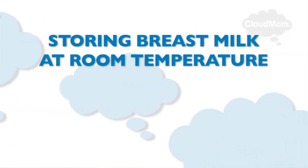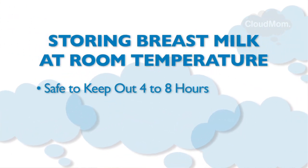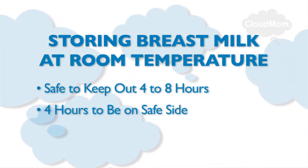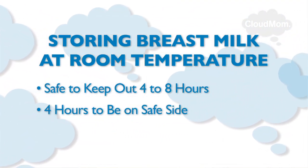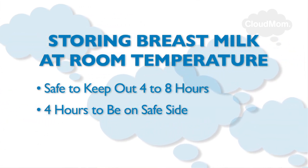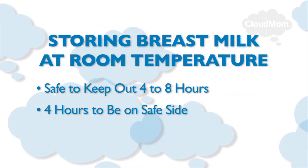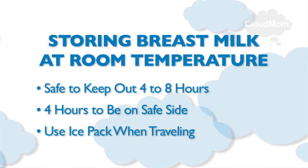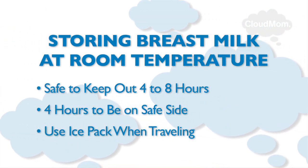If the milk has been left out at room temperature, you have between four to eight hours to give that milk to your baby. Again, to be on the safe side, I would slant toward the four hours. Keep this in mind when you're traveling or when you're out for the day with your baby, because it might be better to have your milk on an ice pack, such as the ice pack that comes with the container that you get when you buy your pump.